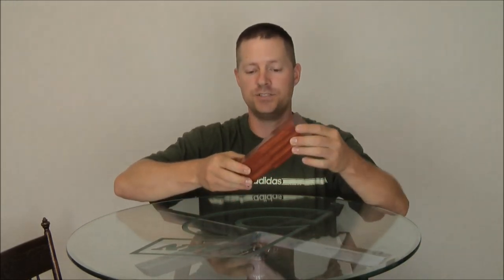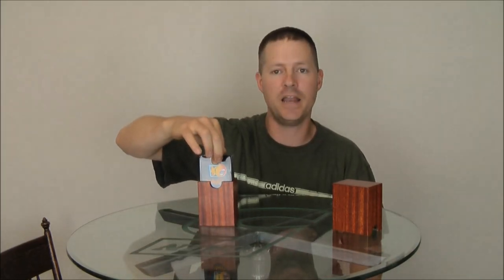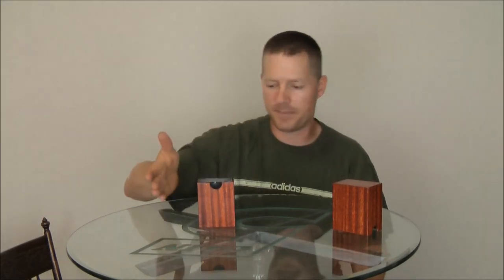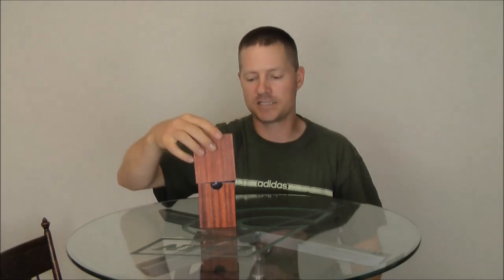The first box I wanted to talk about today is, of course, the top loader. Many of you have seen these — they are in my previous videos, and they are a great box. I sell lots and lots of top loaders. The cards obviously go in from the top and they stand on end. Many people love this design, as I do. Most of my decks are actually in this type of design box.